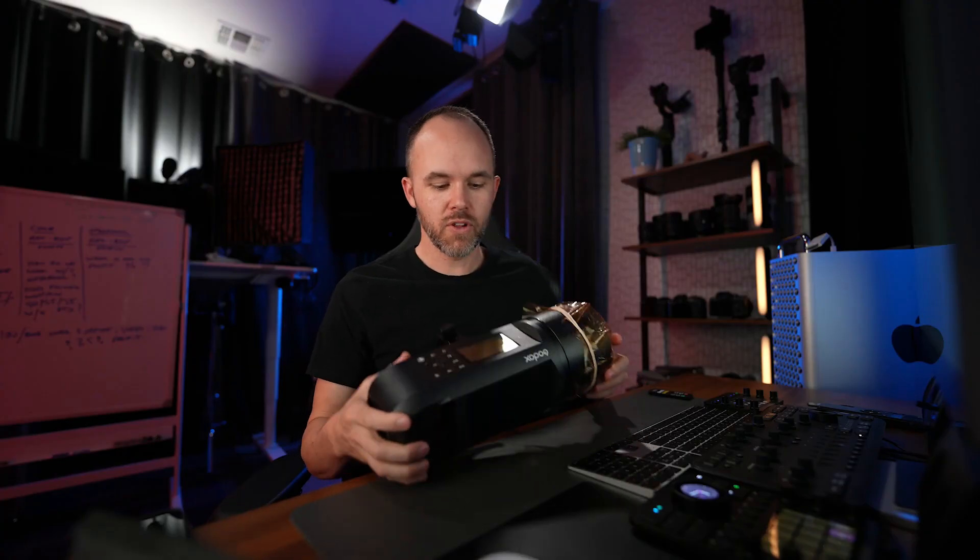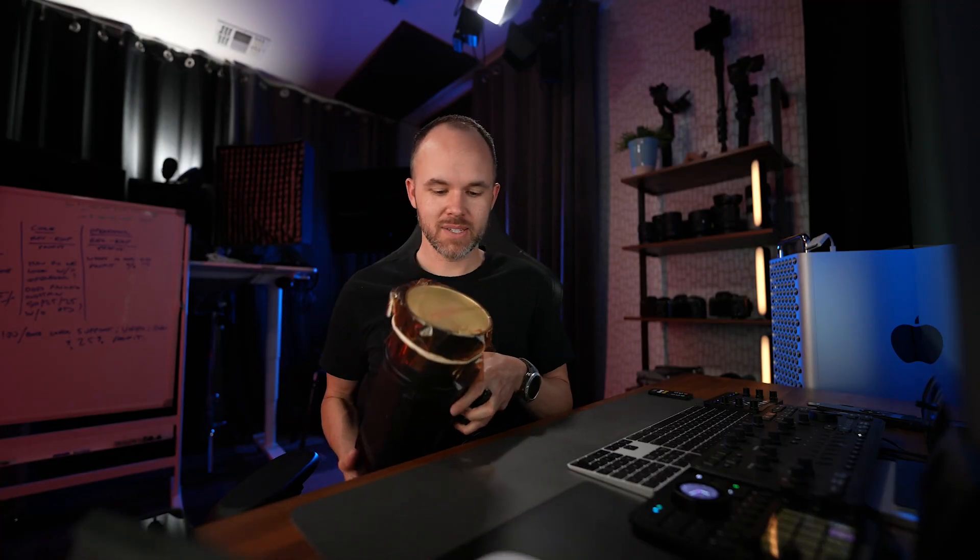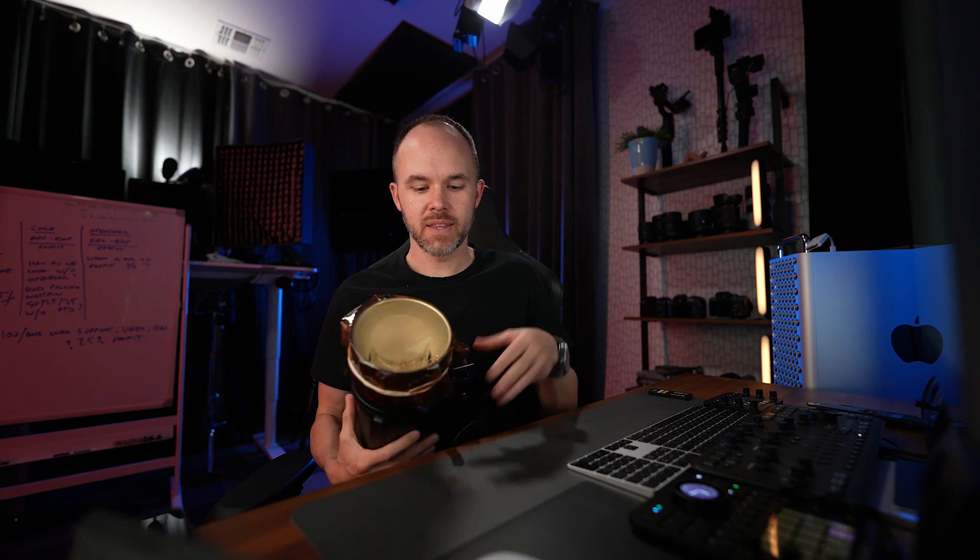This is my go-to flash. This is the Godox AD600 Pro, and I grabbed this one off the shelf because this is the one I use last. And then this is what I have wrapped around the front.